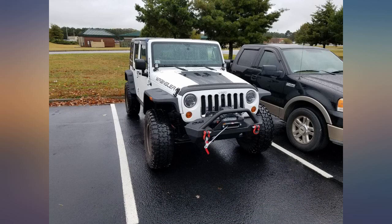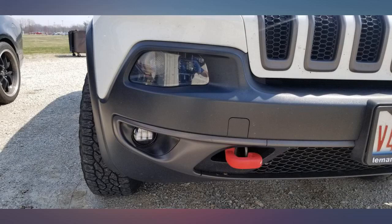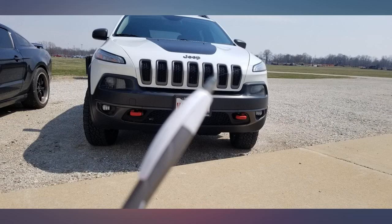And then I turned them on — whoa. These things are crazy bright. I had no issue with flickering or anything, so I didn't need to buy anti-flicker harnesses.